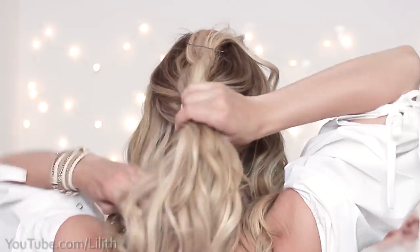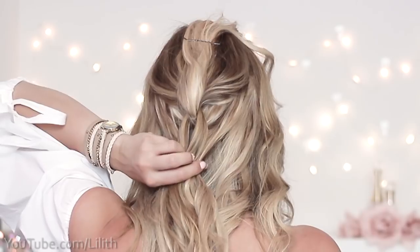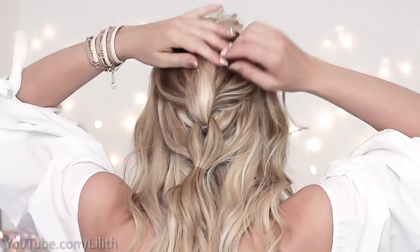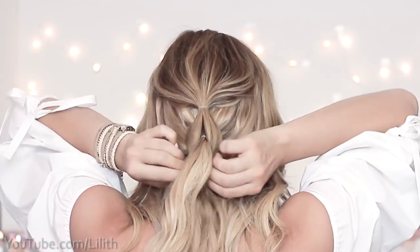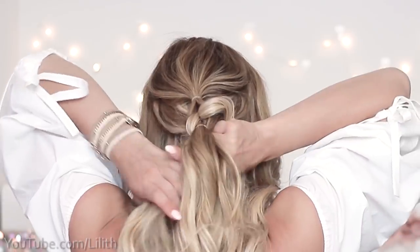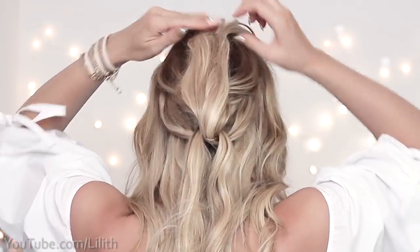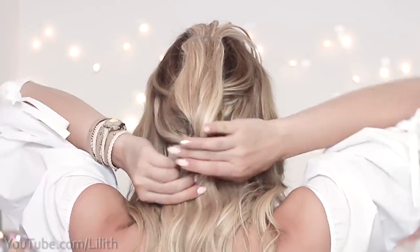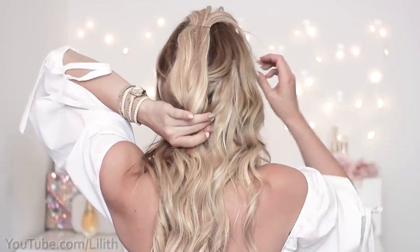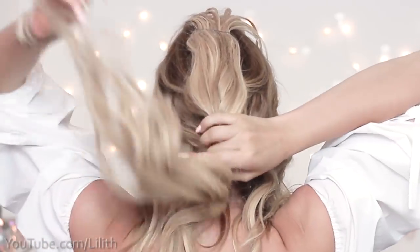I personally prefer this technique because it allows me to achieve more neat results. I release the top strand of hair and repeat the same procedure: split it in two parts and bring them around the bottom strand. The bottom strand goes upward and I secure it with a bobby pin. Then I merge the two remaining strands together, add some extra hair from the sides, and secure it all with a clear elastic band.